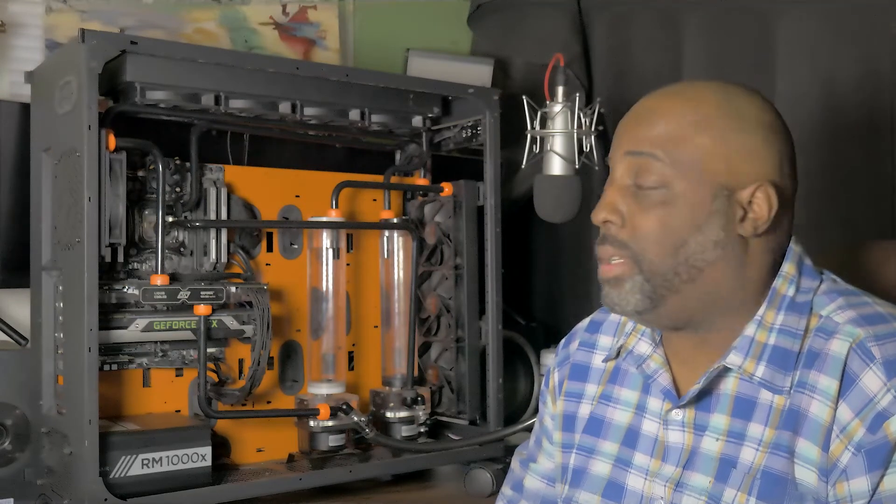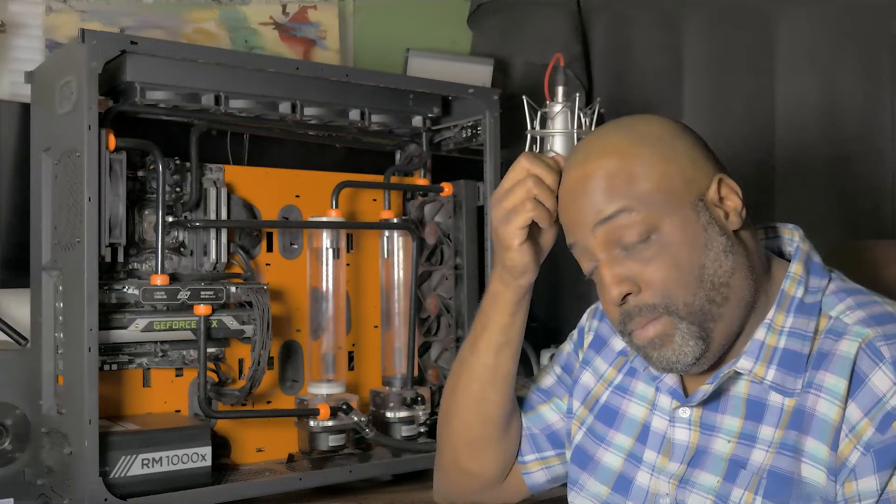I reseated the cables and after some trial and error the PC booted up and worked for about another two weeks. At that time I didn't know it was the cable until I got the new motherboard and tried to use it with the Corsair braided cables — it would not boot up. I tried it with a different power supply and it booted, so I used the original cables that came with the power supply and the computer booted normally.